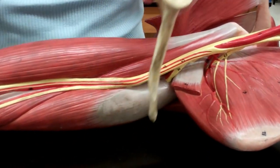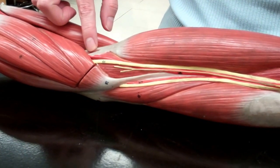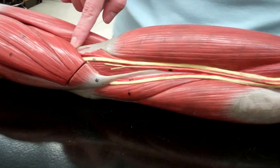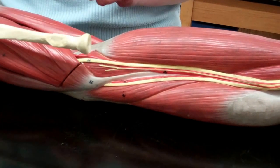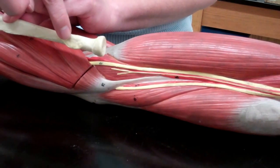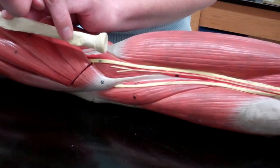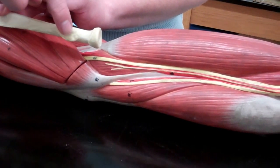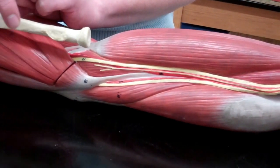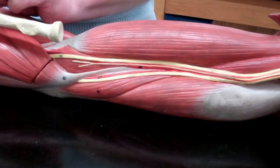As we move down, the insertion point of the biceps is going to be at the elbow, inserting on the radius — specifically at the radial tuberosity of the radius. When you flex your biceps, you're going to be flexing the forearm, pulling your thumb closer to your nose. It will also help us to supinate and rotate the forearm.